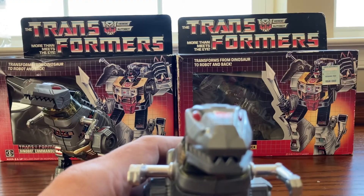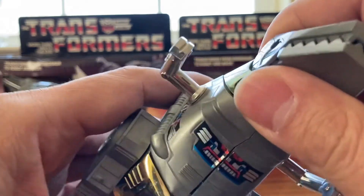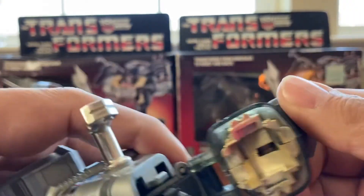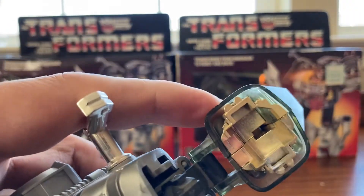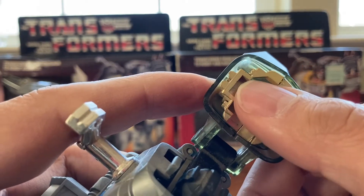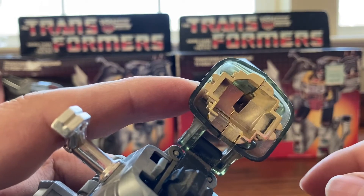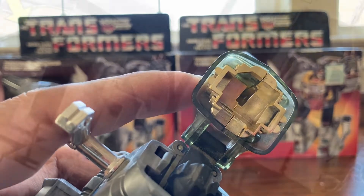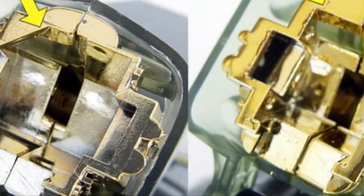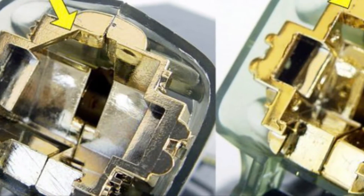Another way you can tell is to look inside the head. On the original, you have a triangle going across inside. On the knockoff, there's no triangle there. Original on the left and knockoff on the right — you can see the triangle is missing in the knockoff.